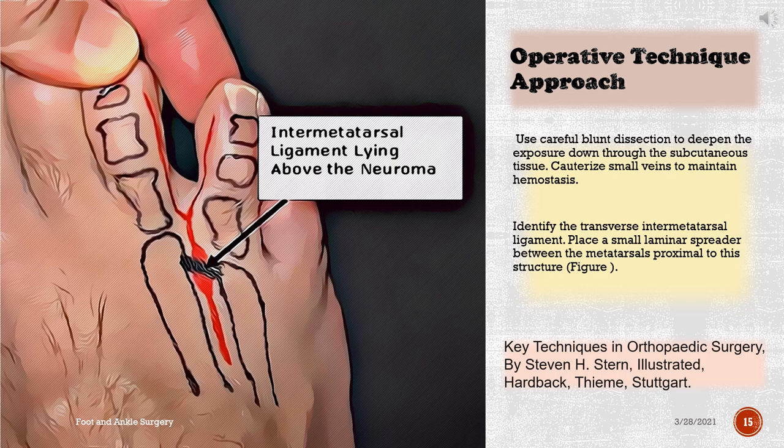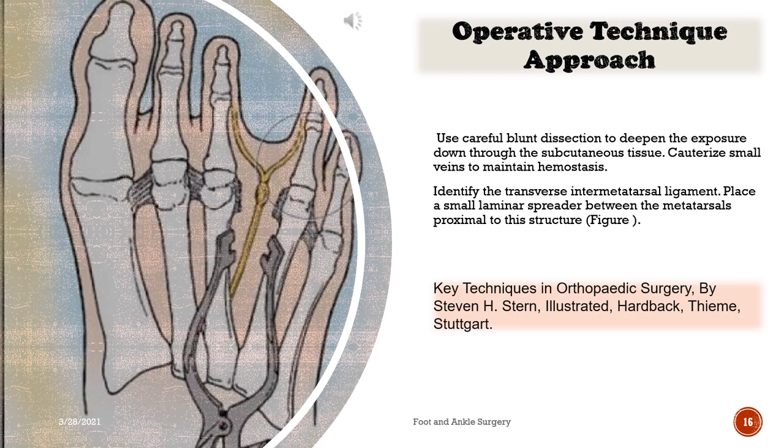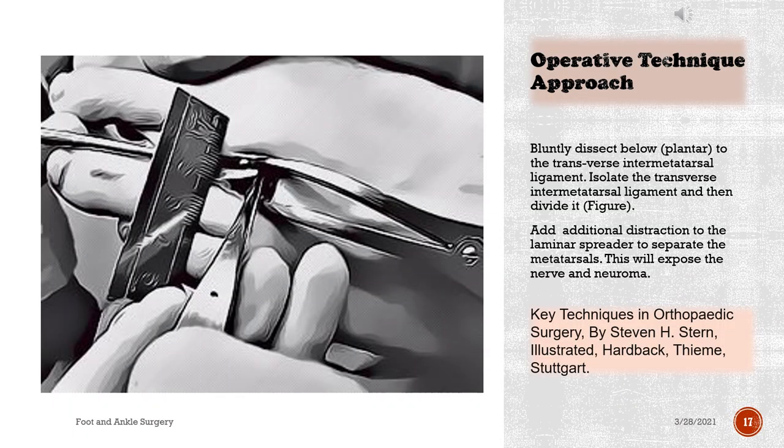Use careful blunt dissection to deepen the exposure down through the subcutaneous tissue. Cauterize small veins to maintain hemostasis. Identify the transverse intermetatarsal ligament. Place a small laminar spreader between the metatarsals proximal to this structure. Bluntly dissect below (plantar to) the transverse intermetatarsal ligament, then isolate and divide it. Add additional distraction to the laminar spreader to separate the metatarsals. This will expose the nerve and neuroma.